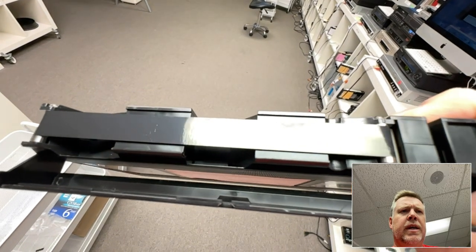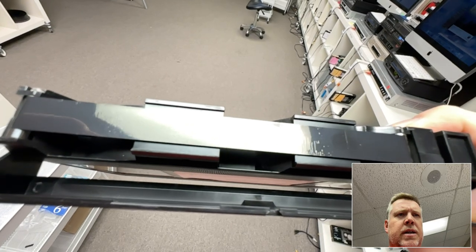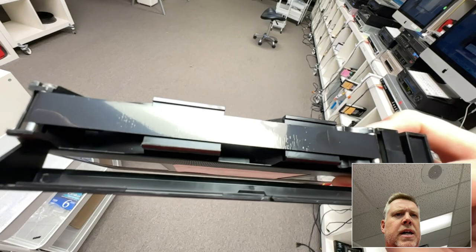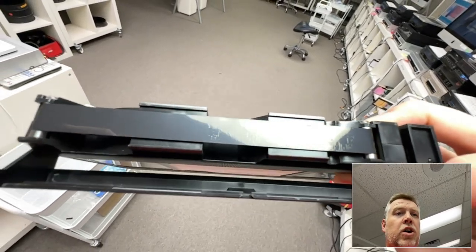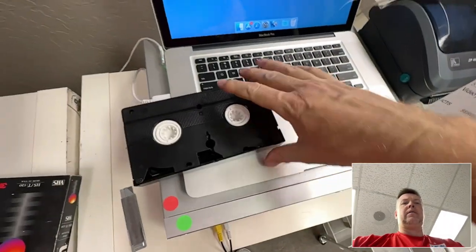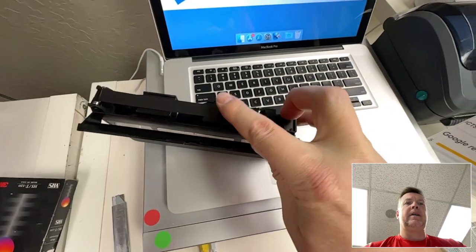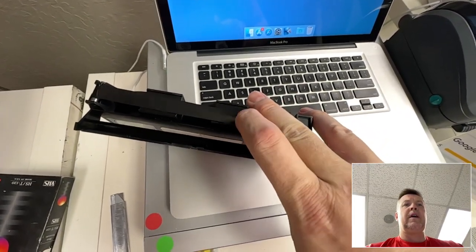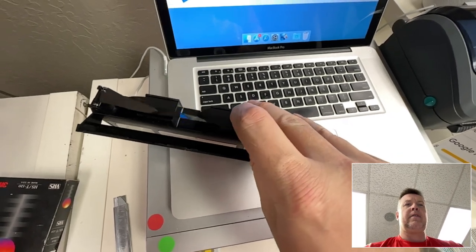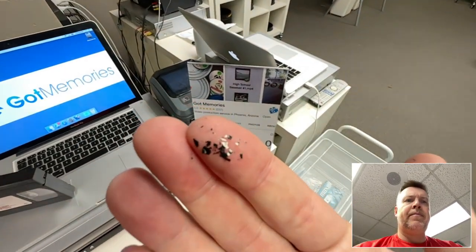You can see — let's get the lighting right — see those little tiny streaks, the little up-and-downs there. If you put that in a VCR it's going to show static, and it's also going to start to clog the heads. If I keep this open and give it a good back and forth, look at that — those are the particles of the tape.